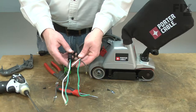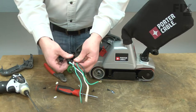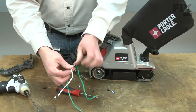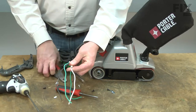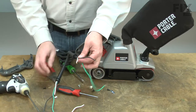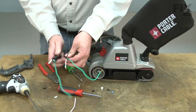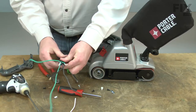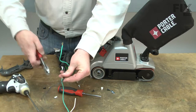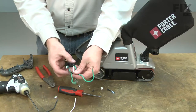You'll notice the wire leads on the new cord are a little long, so I'll use the old cord as a guide to cut the new wires to length. I'll start with the white wire, then the black, and finally the ground wire.